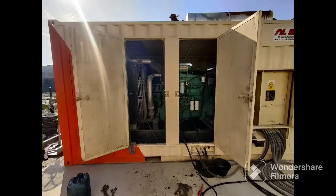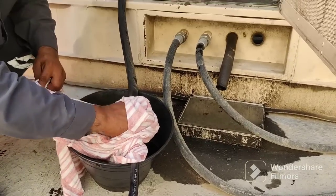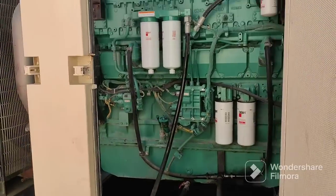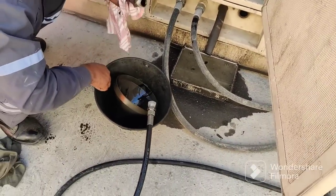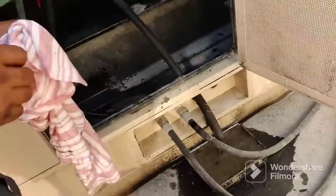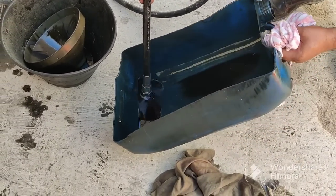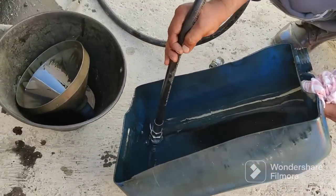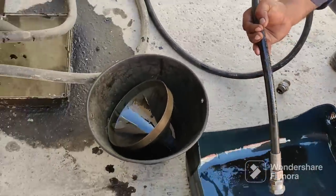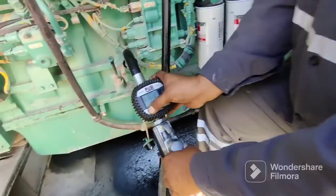Overall you can see the generator from every side once the filters are fixed. Now remove the drain pipe connection because the oil drain is finished — you can see it is all done. Remove the fitting, fix the plug, and close the valve. The drain is finished. Fix the blocker and close the valve. All the old oil is drained and finished.